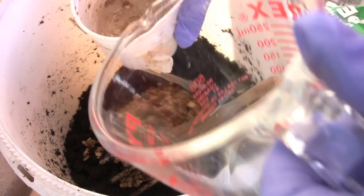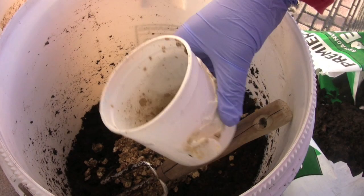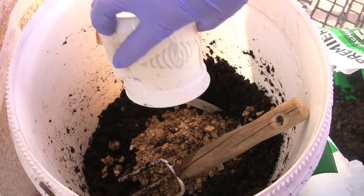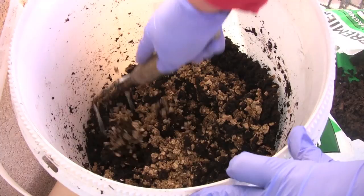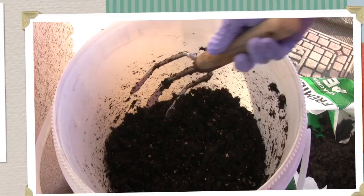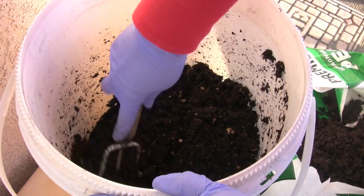Add another half cup of water to rinse out the container and get all of them out, then pour that in and mix until it's distributed evenly. I think it's all mixed — took me a couple of minutes. I want to make sure it's mixed really well for the price I paid, and I want to make sure this works.